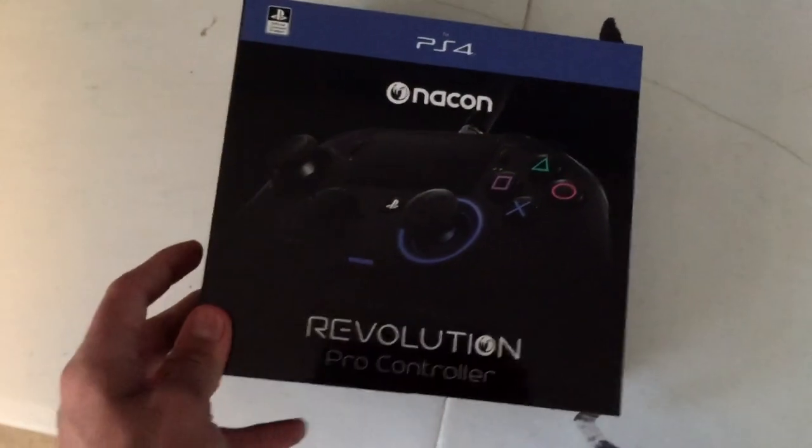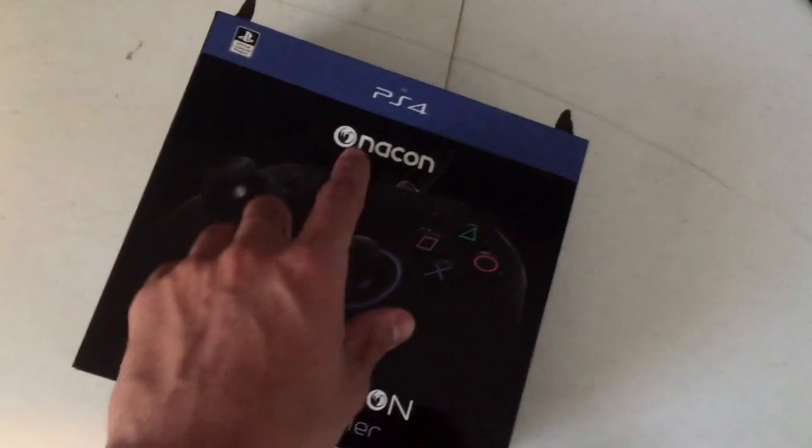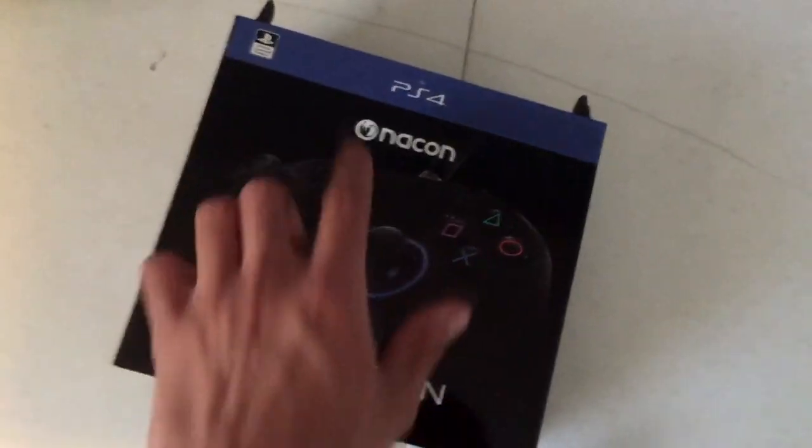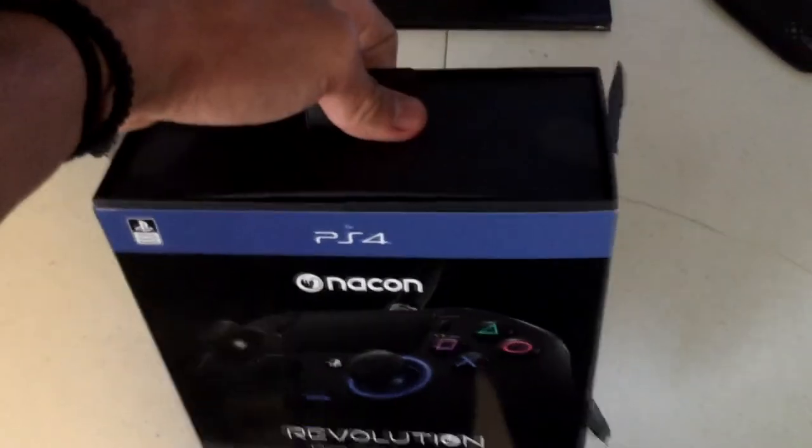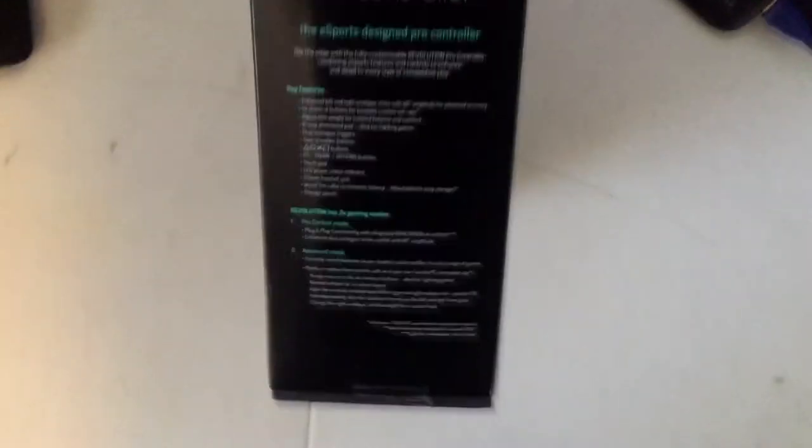But anyways, today I'm actually going to be opening up a new controller made by Nacon. It's for PS4 and it's called the Nacon Revolution Pro Controller. I'm going to be opening it up and it actually looks pretty cool. Let's see what it says.